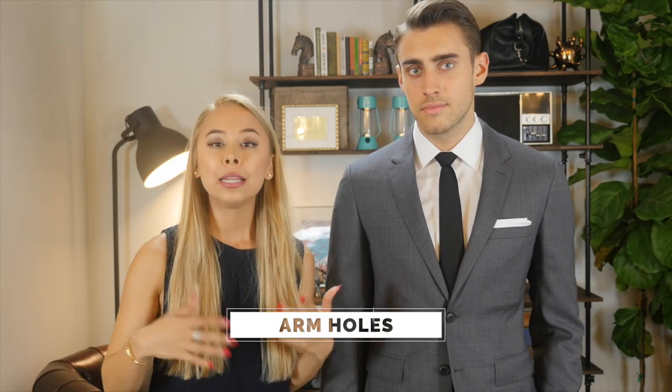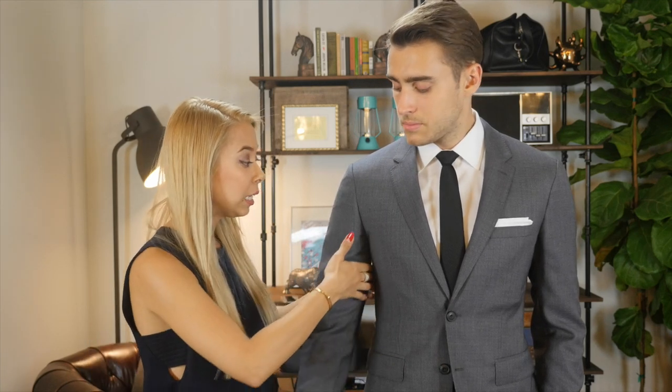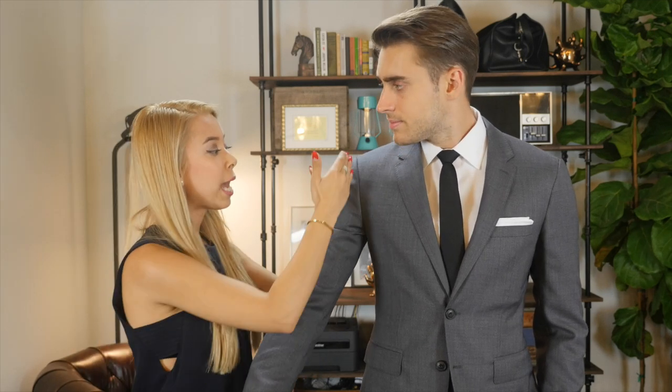With regards to armholes, luckily today most blazers are made with higher armholes. You just want to make sure it's not so high that it's literally cutting into your armpits. Michael, how does this feel? It feels good, not too tight. This is how an armhole should look and feel. A lot of the older blazers have armholes cut bigger, which actually makes you look super broad and terrible. But usually today you don't have that problem — just be careful. You want higher armholes, but not so high that it cuts into your armpits.